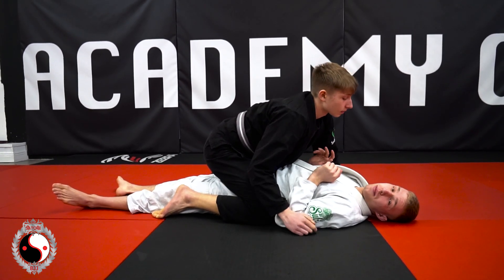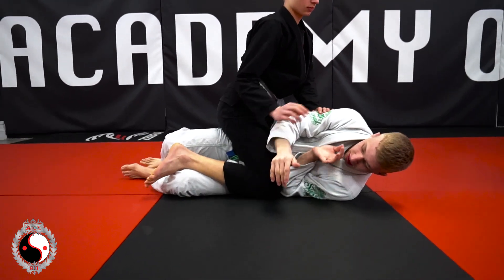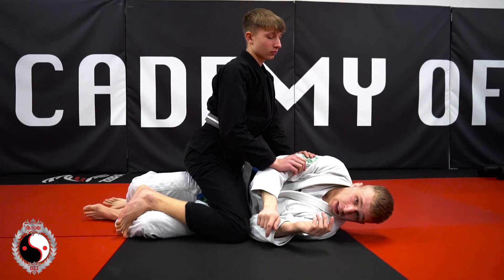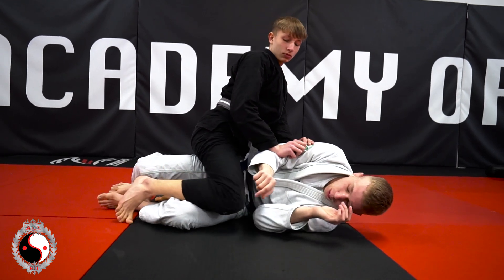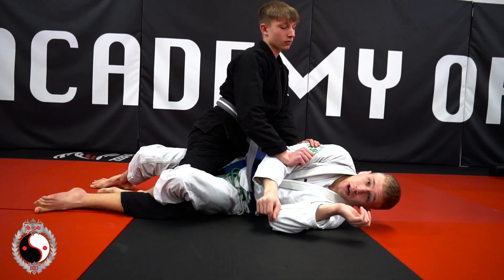So the steps to this escape: first we've got to get on our side, and we're going to get our elbow inside their knee. Step one — get on your side, elbow inside their knee. Step two — we're going to push his knee down with our elbow, bring our knee up, and get all the way into half guard.